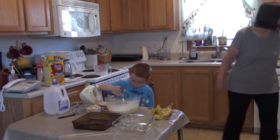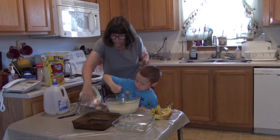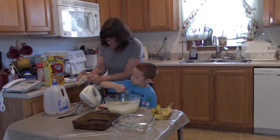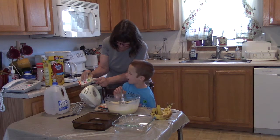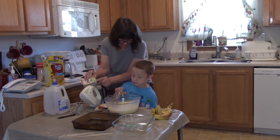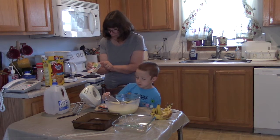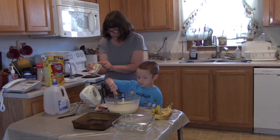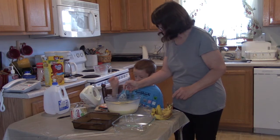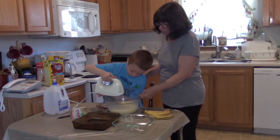Grandma's got her glasses on. Let's see how long we have to beat this. Now it says — you know what that word is? It's got a long E. What does long E say? Right, so read it again — beat. Beat pudding mix and milk with whisk for two minutes. Okay, so that means you're going to put this on one and you're going to have it on there for two minutes. Get up on your knees so you can reach it better — there you go, all the way up. On the one, just below.